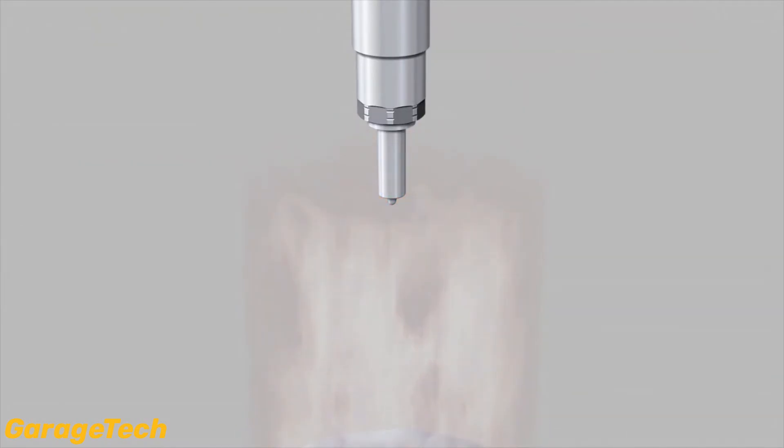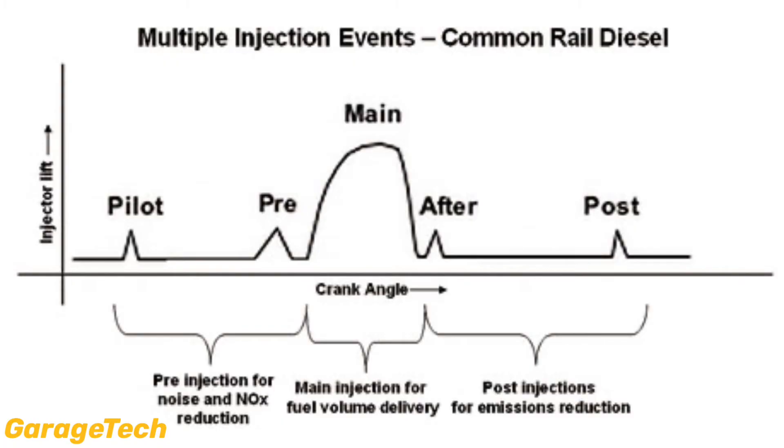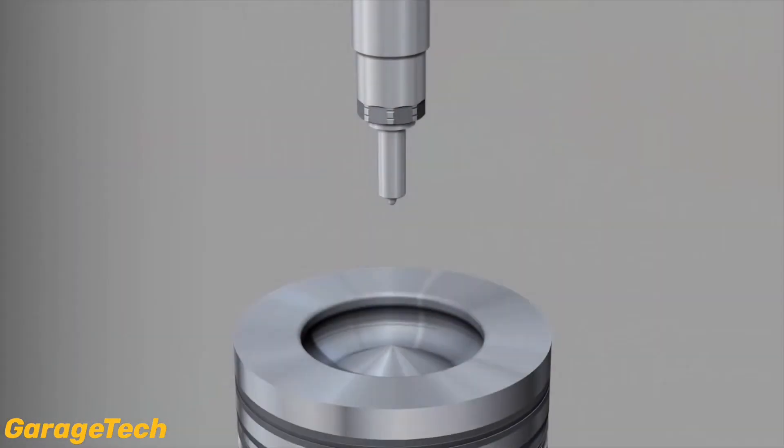When the engine is cold or idling, there are two pilot or pre-injections, which help to reduce diesel knock and stabilise cylinder vibrations. But with a hot engine under load, the injection phases can drop to one. If the diesel particulate filter, DPF, is regenerating, then there are two to three post-injection phases.